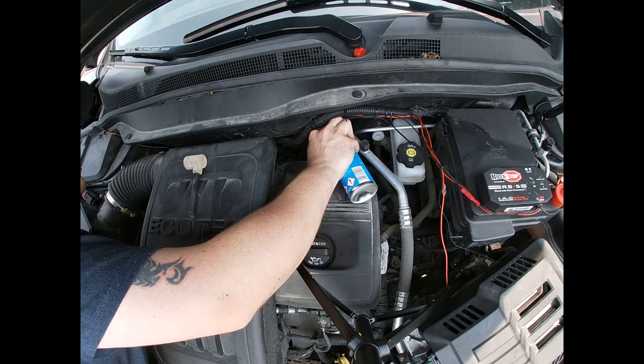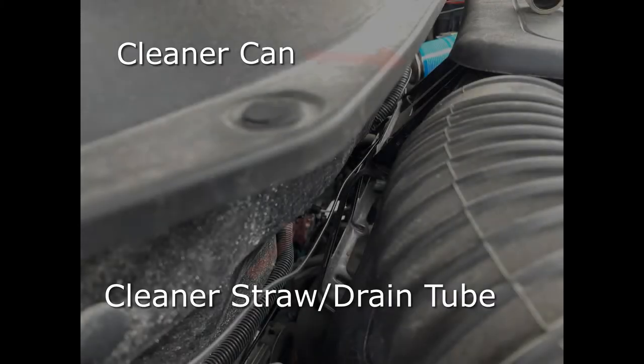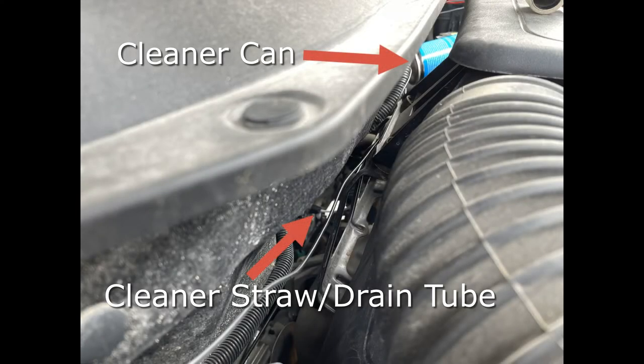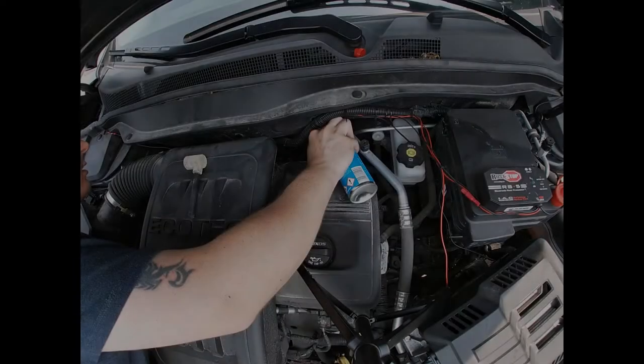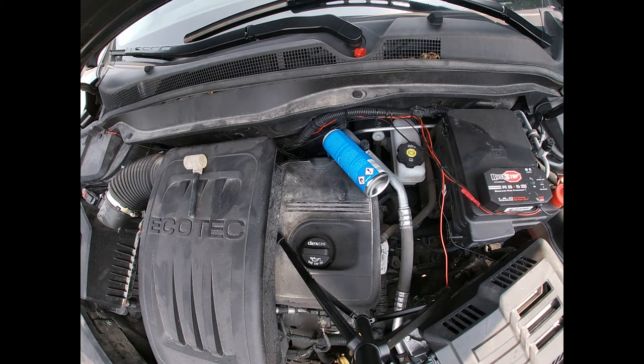I'll take a quick picture from the angle where I'm seeing it so you can see where the straw is going once you have the cap off. You'll know that it's all filled up because you'll see the foam actually starting to spill out of the drain tube. Leave it for 20 minutes and then we'll come back and check what's come out of it.